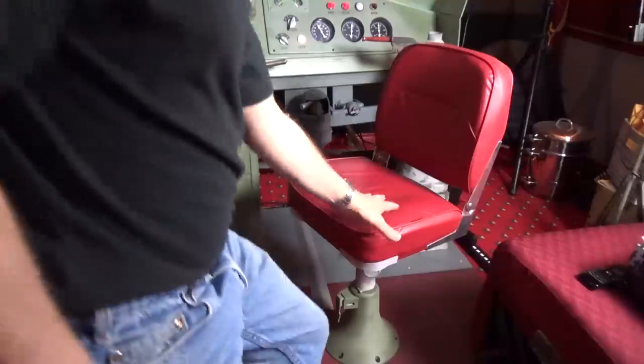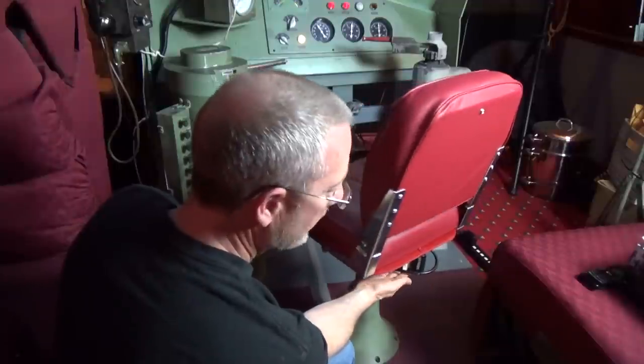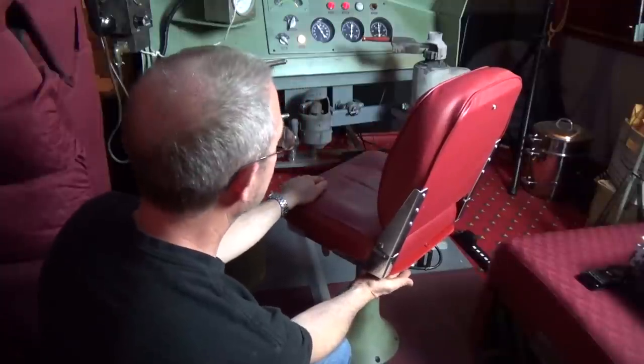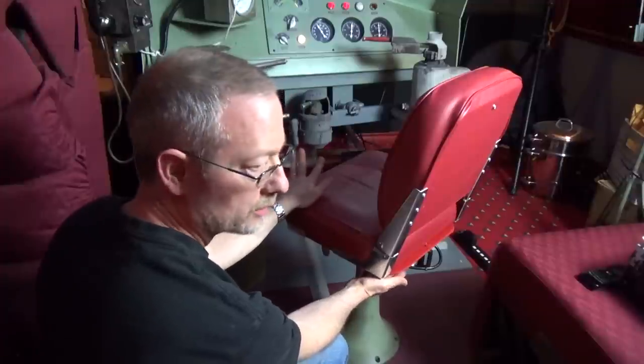Now one thing you may not have seen in some of the other videos is this device here. This is our vibration transducer. It's driven with about 100 watts, and this supplements the subwoofer that's in here to give you a real tactile feedback when we go over railroad tracks.